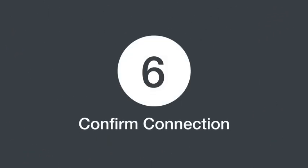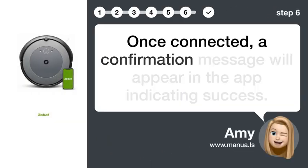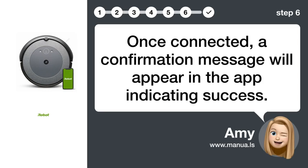Step 6: Confirm connection. Once connected, a confirmation message will appear in the app indicating success.